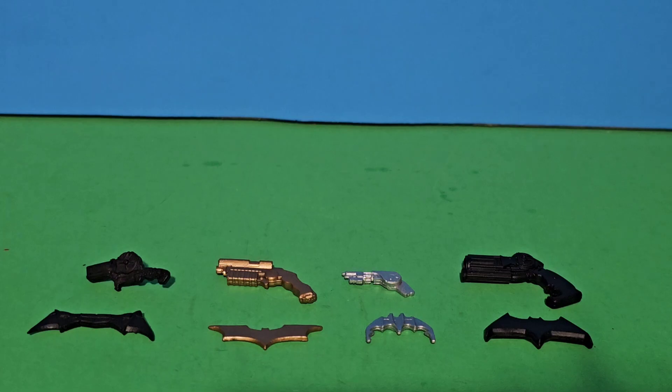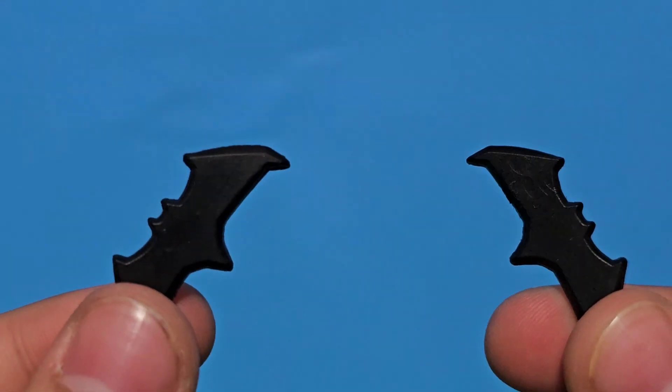For comparison, we have the Robert Pattinson, Christian Bale, and Michael Keaton's grappling hook and batarang. And as you can see right here, the Ben Affleck one is bigger and the batarang is thicker. He also comes with two.